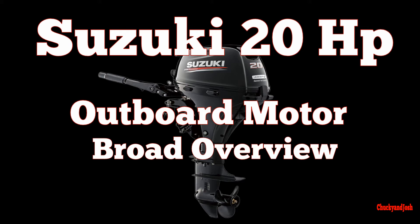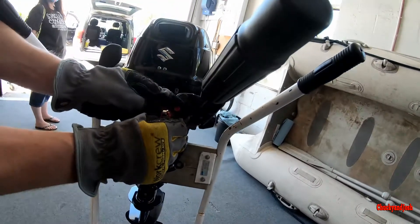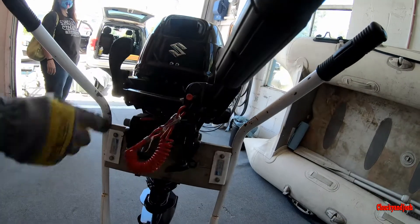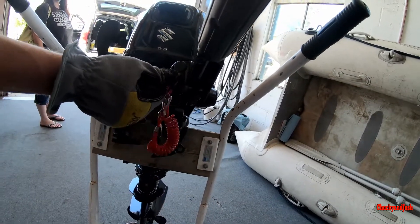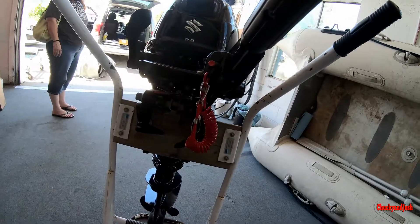Behind this — if you're wearing it the engine dies if you fall overboard. You can't restart it without plugging that back in. That's also your off button; if you want to stop the engine, push and hold that for a few moments.